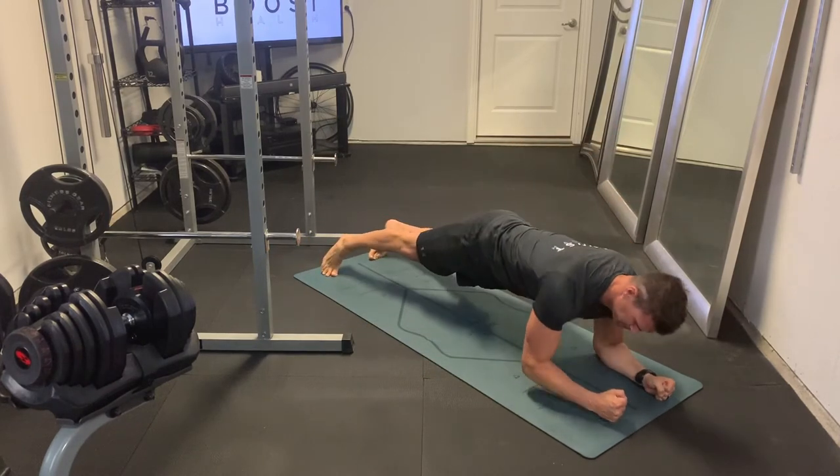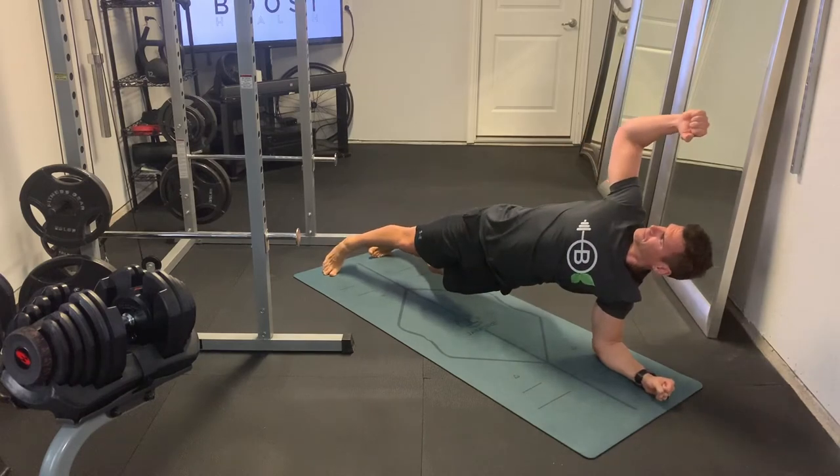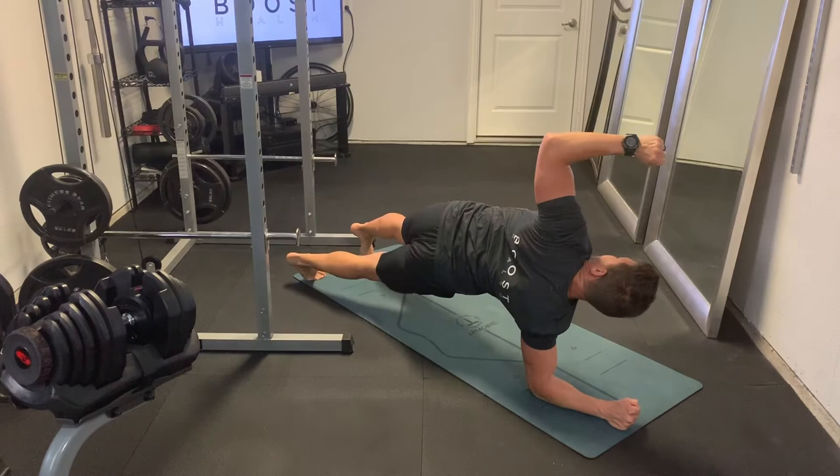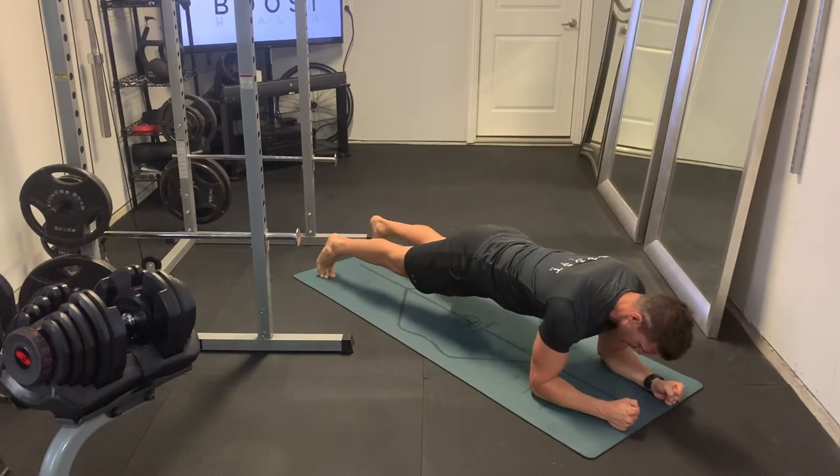The neck should stay in a neutral position the whole time so we don't strain our neck. And of course, make sure you keep breathing through the whole exercise — nice deep breaths in through the nose and out through the mouth.